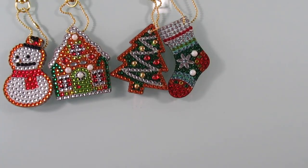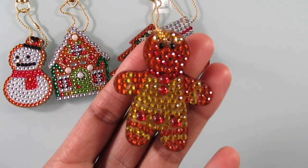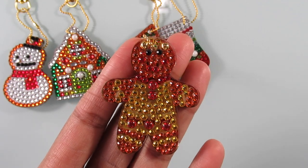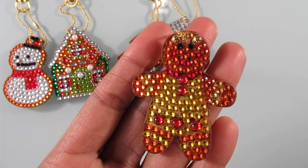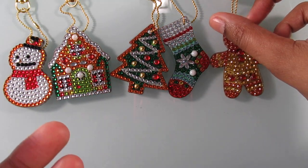Last but not least, my favorite — we saved the best for last. There's some lint on it, let me get that off. It's my little gingerbread man and I think he came out adorable! As you guys know I love the gingerbread man — I just cannot get enough of the one from the movie Shrek.